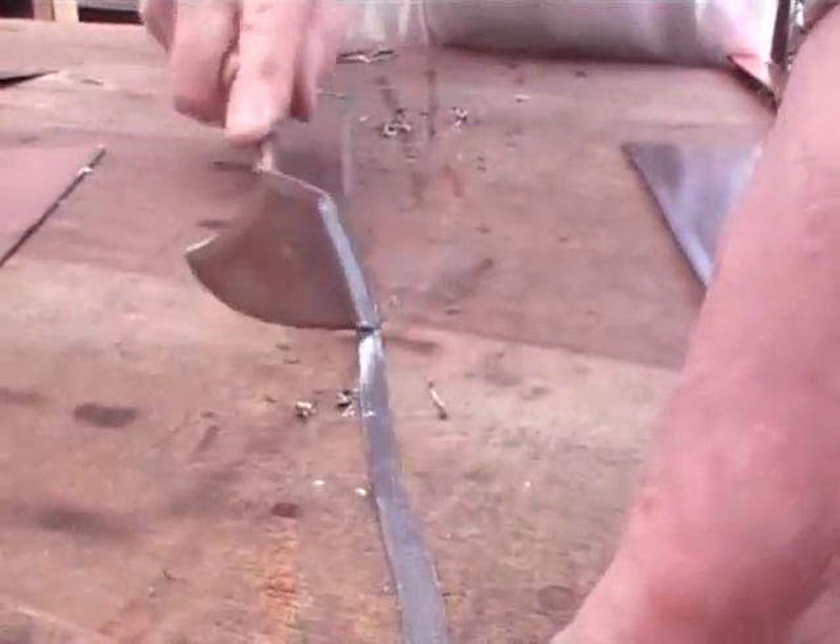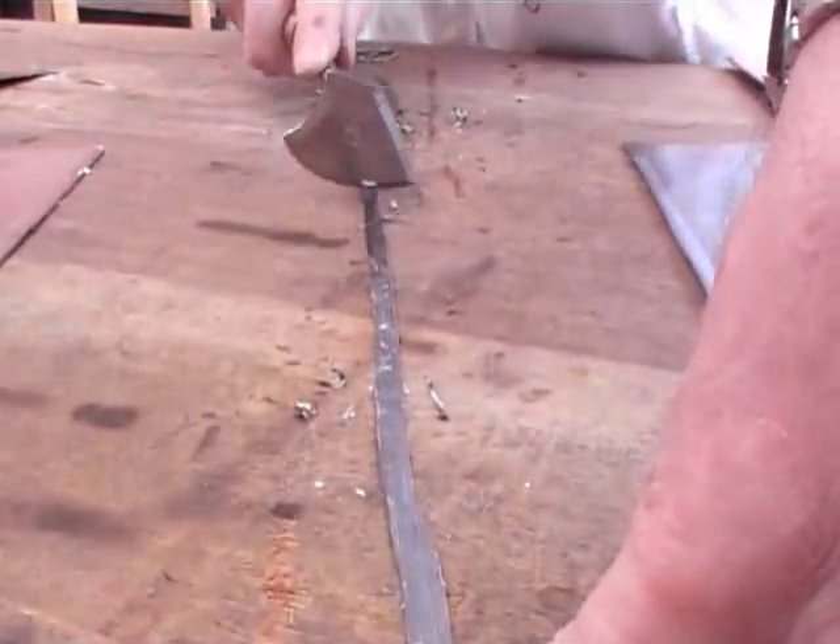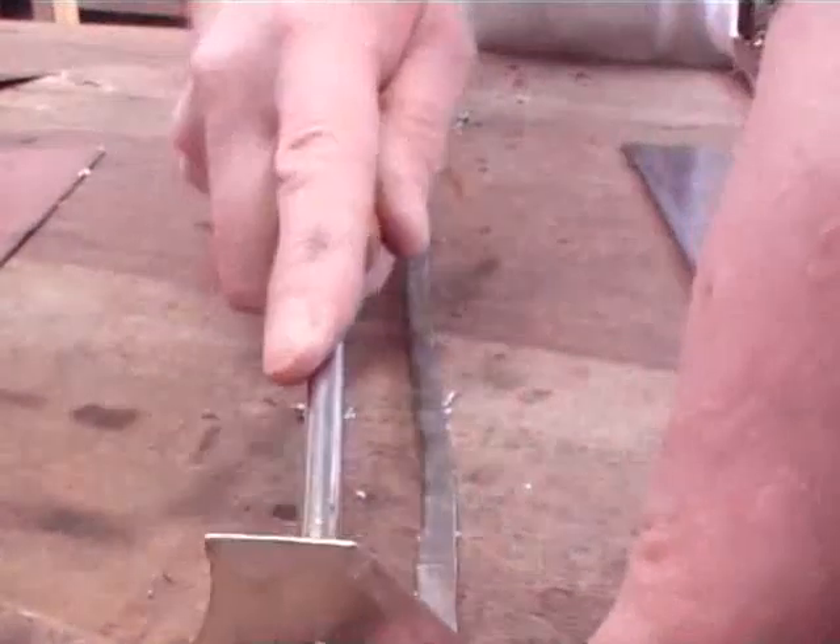I've cut these strips up before. When you're learning to lead weld, it's best to use 5mm strips, because when you're learning this is the ideal size. Once you've learnt the technique you can vary the size to suit yourself, but through my experience I've found that this is the ideal size to learn lead welding.